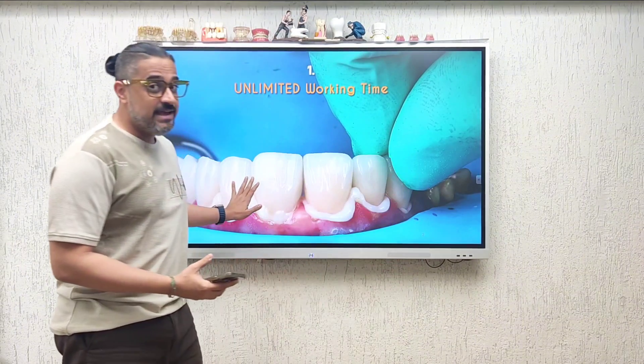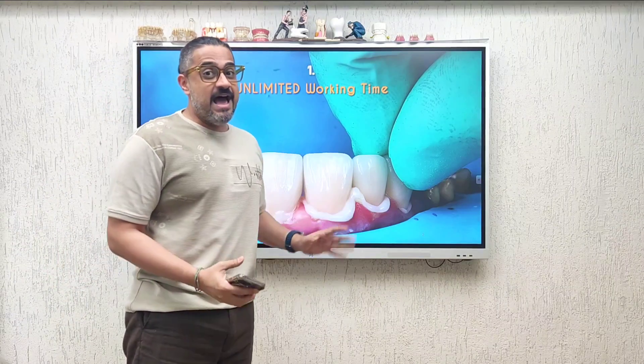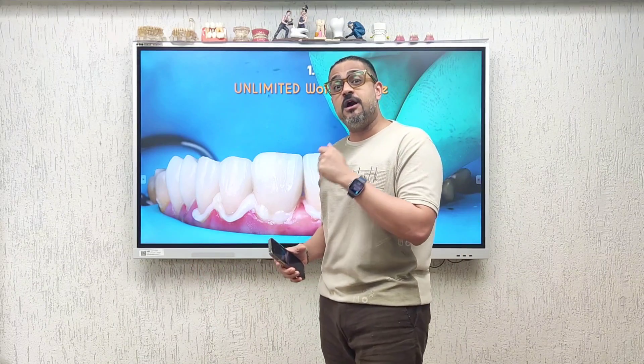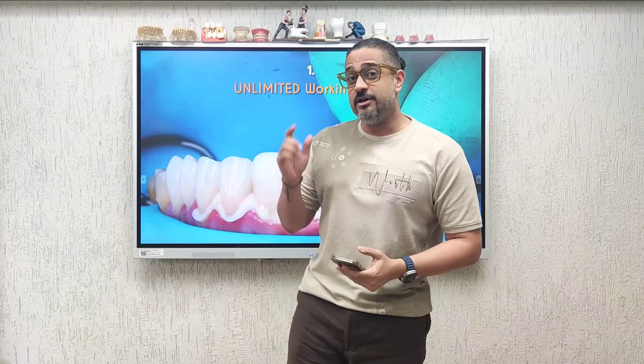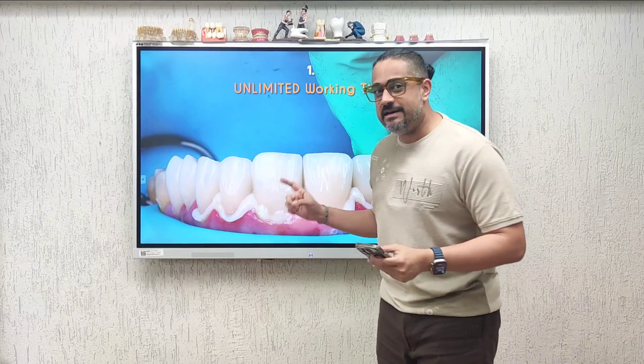Remember, the moment dual cure cements are mixed together, a chemical reaction is set in place and the resin begins to polymerize. Whilst I am bonding, there is a possibility that the resin is already setting, and if I do not finish my procedure in time, retrieval of the set cement can be an absolute disaster. With light cure cements, you have the concept of command cure — the moment you put light on, that is the only time the resin will polymerize. I can take my time, do it easy, act at peace, not worried whilst removing excess cement and bonding multiple restorations. So reason number one is unlimited working time.